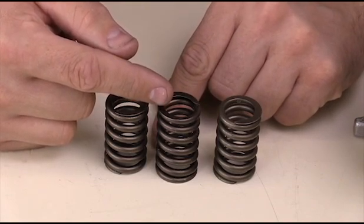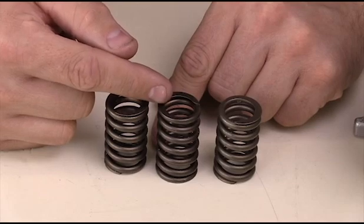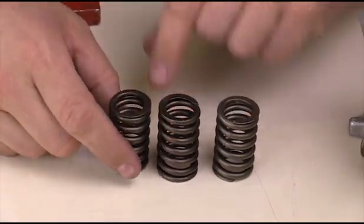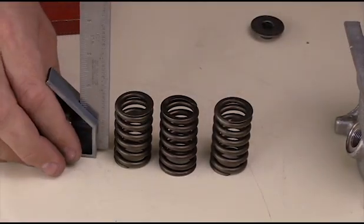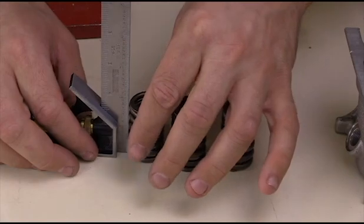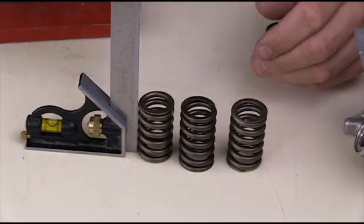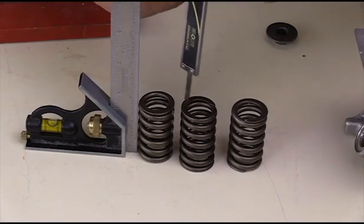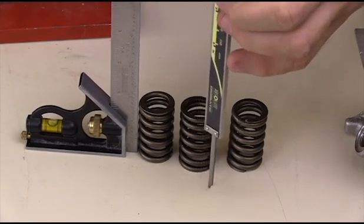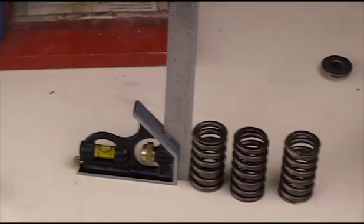The second measurement we're concerned about is the free height measurement. This is not with the spring installed in the cylinder head — it's the spring standing free with no pressure placed upon it, and we measure that height. We can do that a couple of ways. I have a square here and I would set it up to measure the appropriate length and compare it to service information. I might also use a vernier caliper to determine the height by placing it on the spring. Each engine manufacturer is going to specify a height, and we'll need to make that measurement and determine whether it's within specifications.